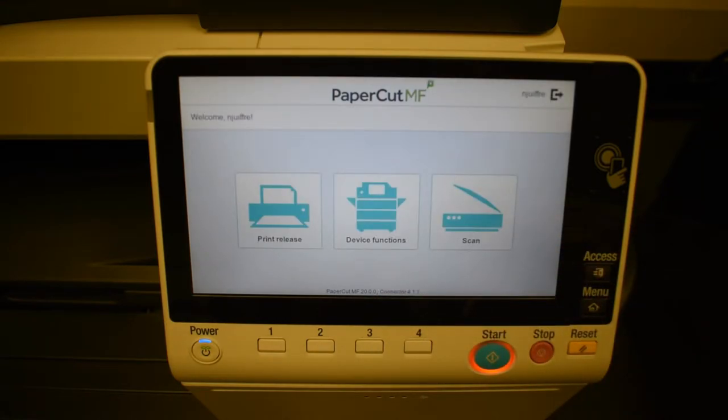Once you're logged in, you're going to see three different options, one of which, the middle one, where it says Device Functions. This just gets you right to the regular panel of the Konica in case you wanted to, let's say, make a copy — you would have an option just like you would on any other device.